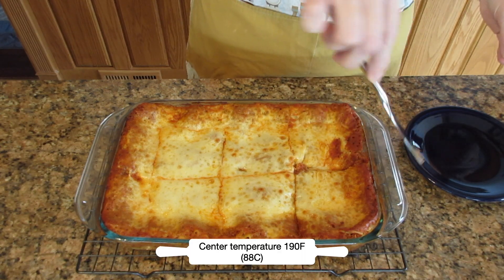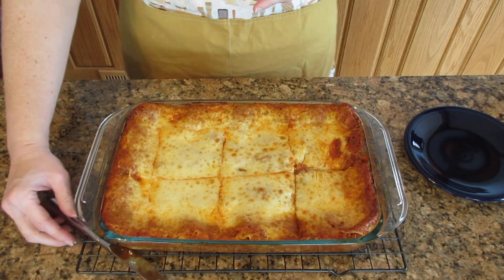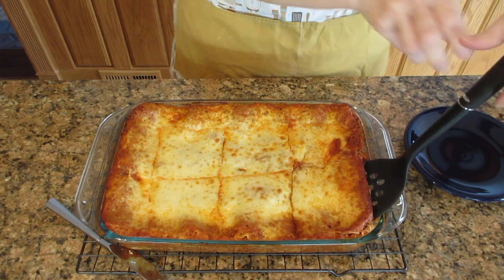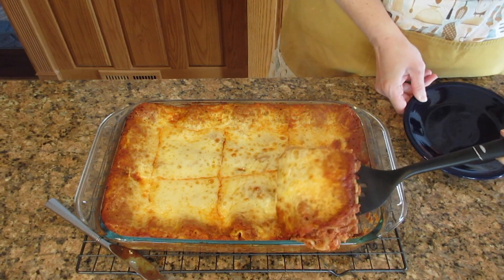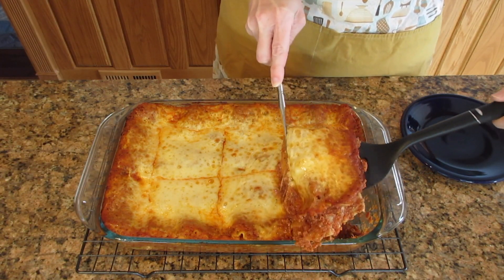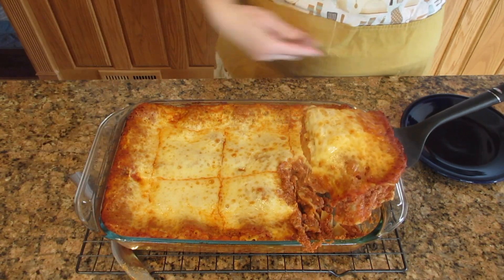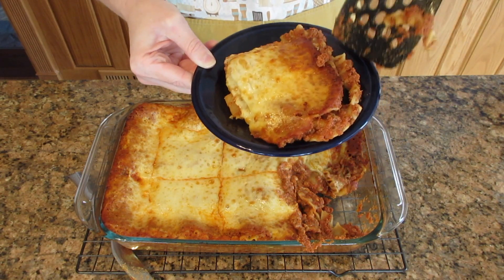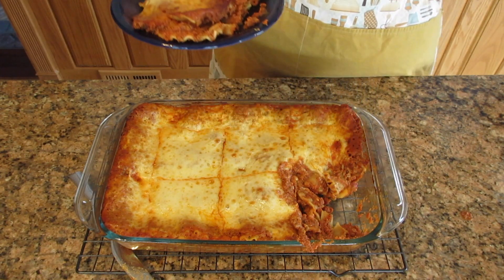Let it cool for 15 minutes before you serve it, because otherwise it's just going to fall apart on you — the sauce really does need to firm up a little bit. But if you can't wait, it's okay; you're just going to have a delicious mess. It's almost like traditional lasagna — obviously it's not, it's more like a casserole — but it still tastes like lasagna. It's absolutely amazing and you can even make a half portion in an 8 inch or 20 centimeter pan.